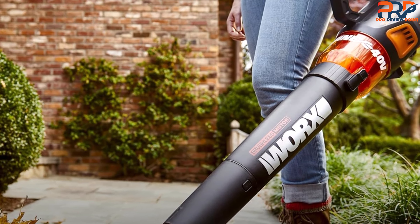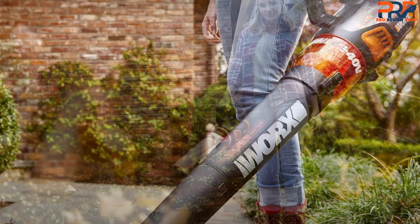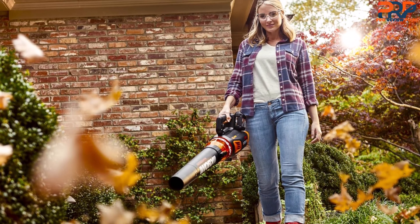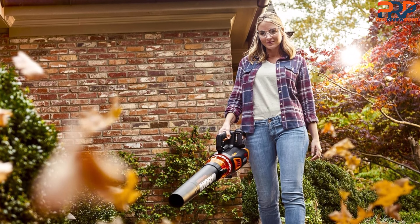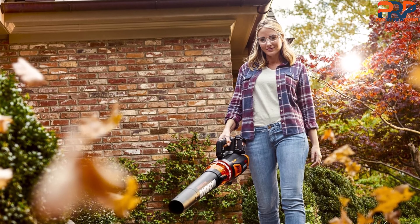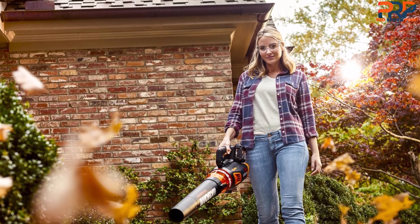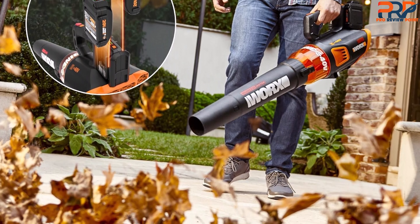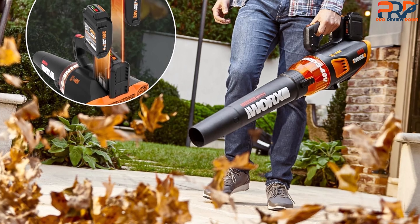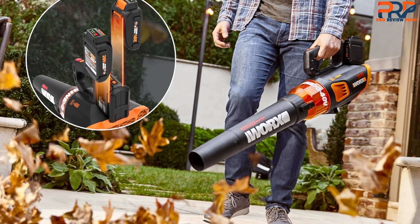The setup process was straightforward, though while many of the other leaf blowers on this list are two-piece models, this is a three-piece model. The blower tube consists of two parts, and attaching its final piece required a little more effort than usual. However, we were still able to finish setting up the leaf blower in just under two minutes, which is comparable to all other blowers. Overall, if you are looking for a lightweight yet powerful cordless model with various speed settings to tackle a range of tasks, this is a great choice.